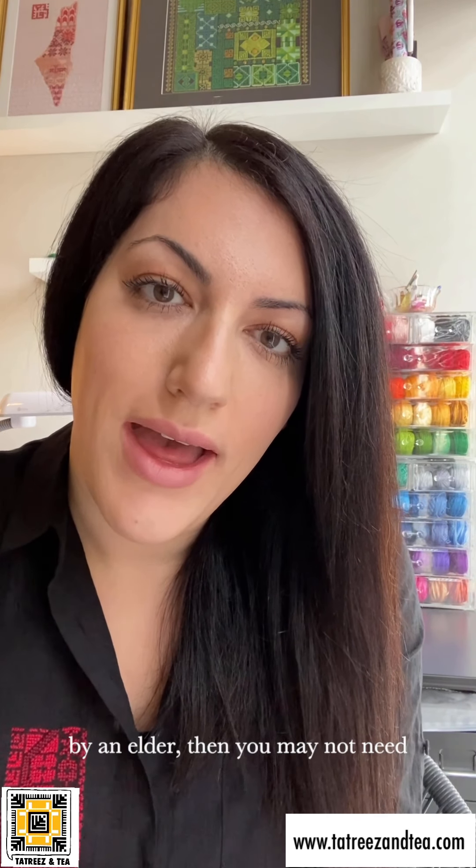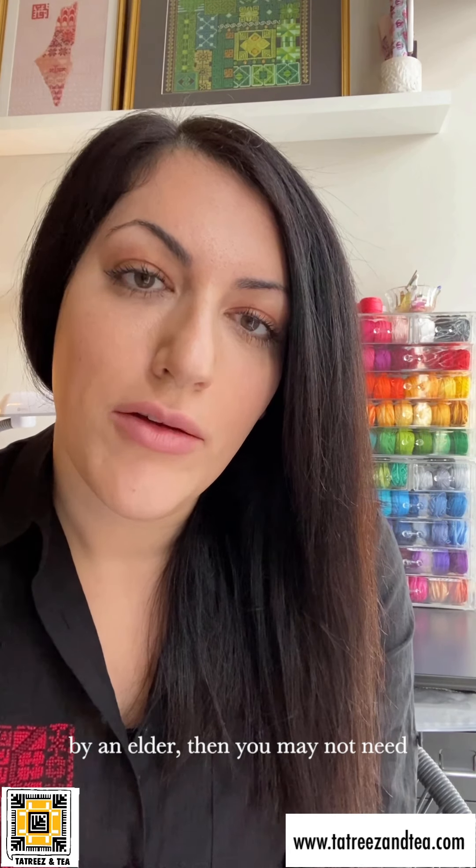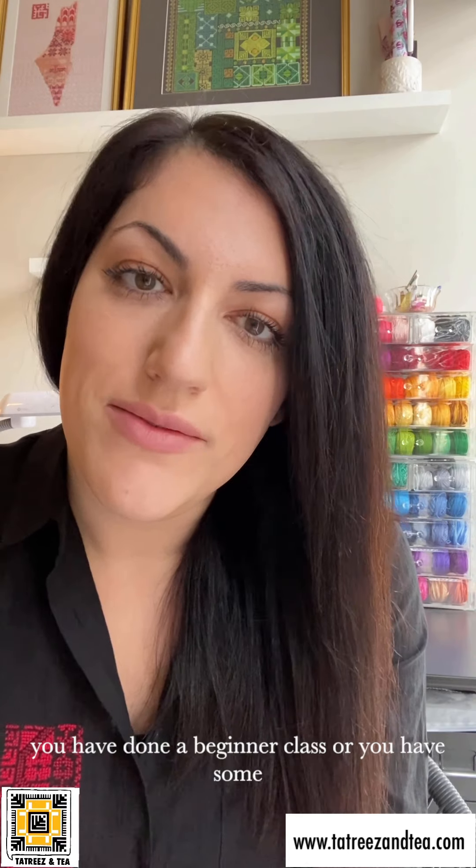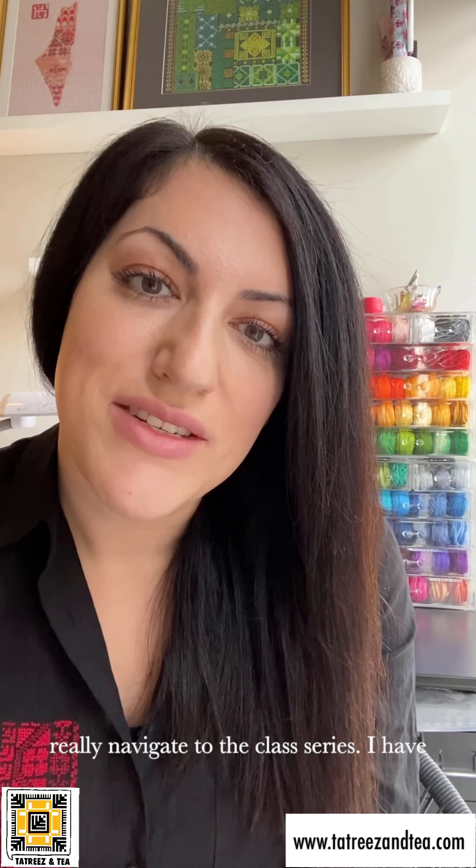A beginner class is a great place to start if you have no experience. If you have been taught by an elder this art form, you may not need a beginner class at all, in which case you can start navigating through the series classes. It is really best to start at a beginner Aida cloth class, then move on to waist canvas. Tahariri stitch, any other stitches, any other threads besides the basic pearl cotton thread are considered additional tools in your toolbox. After you have done a beginner class and have some foundational skills, that's when you can navigate to the class series.